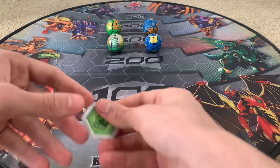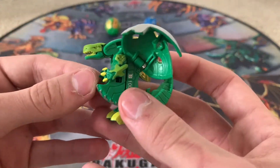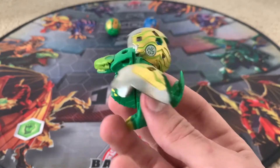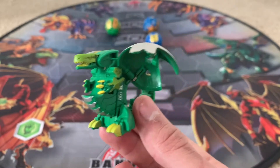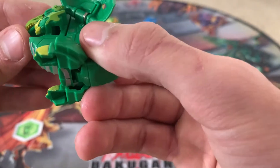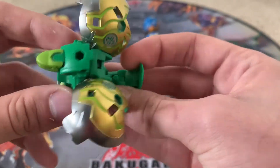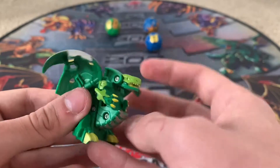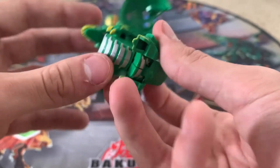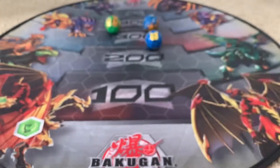Now time to take a look at the actual Bakugan — we'll save the best for last. First, Trox X Sirius, and this one is Ventus Auralis. The colors look pretty nice — I really like the green, it's kind of like a sparkly green. It looks really nice, the colors are really, really nice. Pretty good looking Bakugan. The wings look pretty nice.